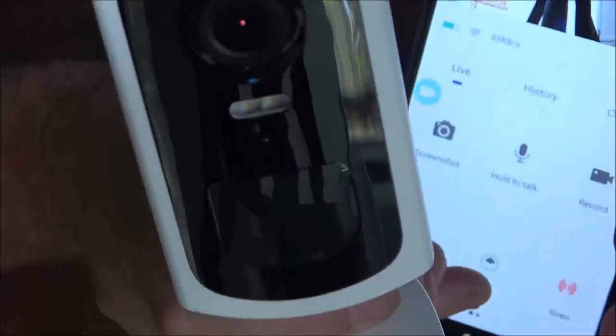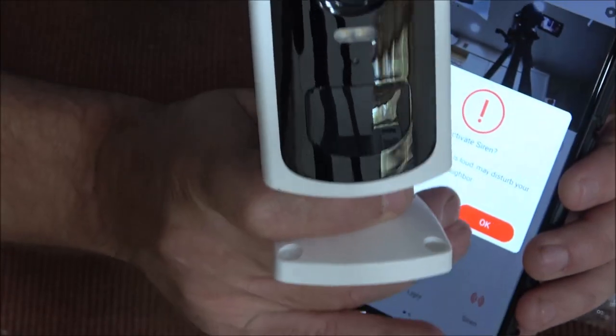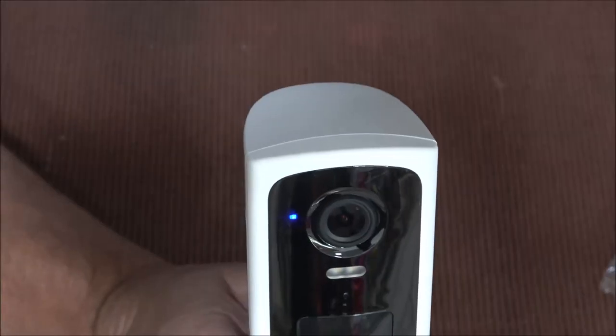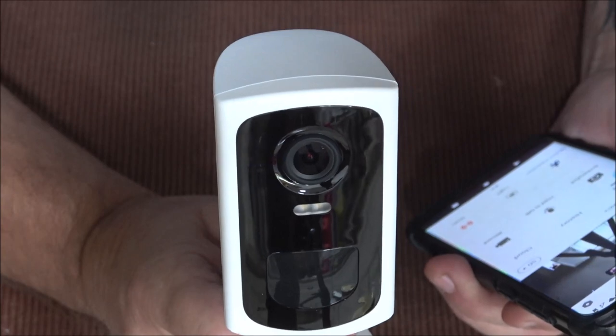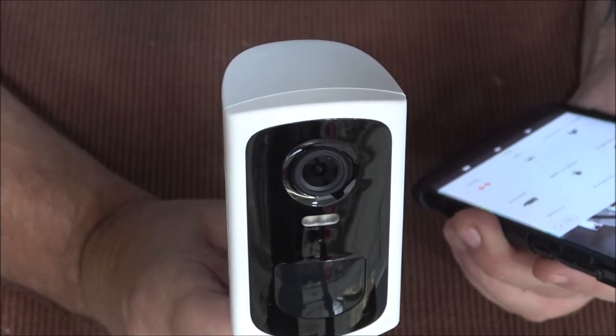Right in the center of the camera is the light. I'm going to hit the light button — there's the light — hit it again and it's off. Here's the alarm.